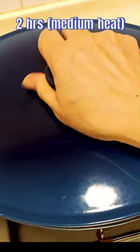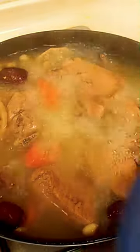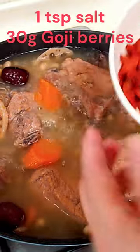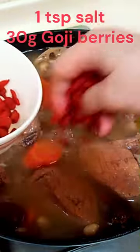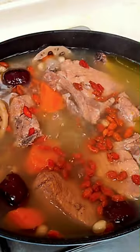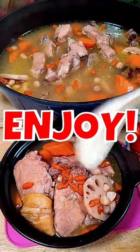Cover and cook over medium heat for 2 hours. After 2 hours, add in salt and goji berries. Boil for another 1 minute. And our soup is done! Enjoy!